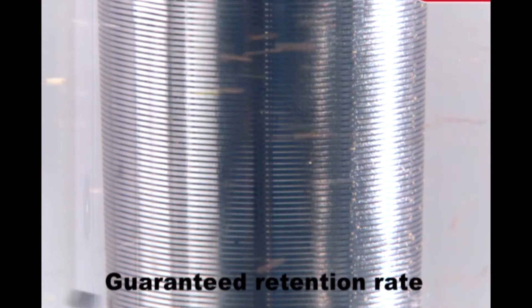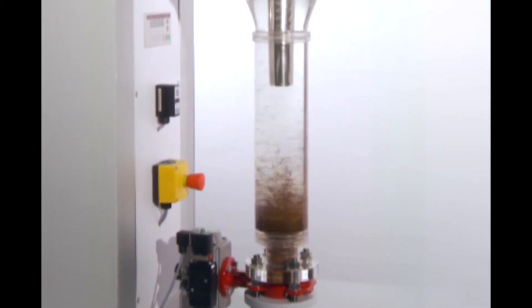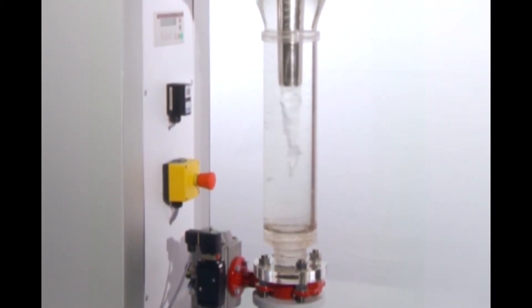The remaining lighter particles, which are not filtered by the first stage, can be separated by the conical slotted tube which has an application defined filtration rating. These contaminants are removed when the filter is cleaned by back flushing with untreated fluid.